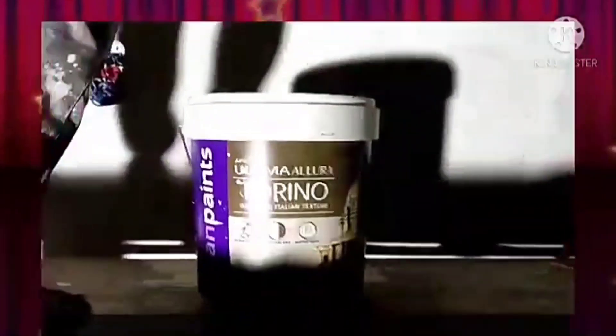Asian Paints Ultima Illura Torino application process: apply the first coat of plain Torino with the help of a steel trowel. For creating the design, we'll use the roller as shown in the video — you can see how the person is creating the pattern with the help of this roller.